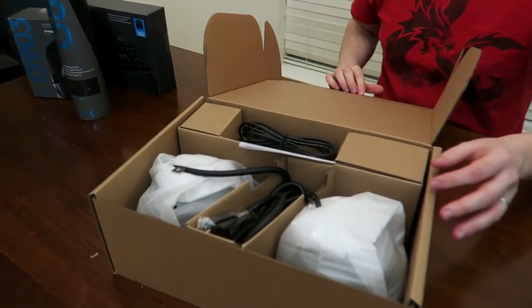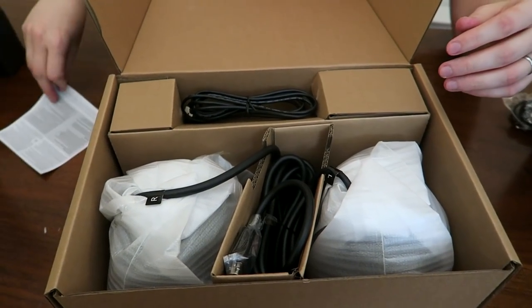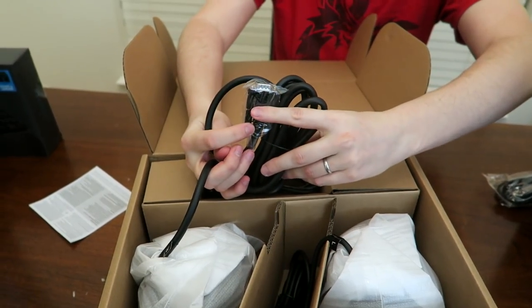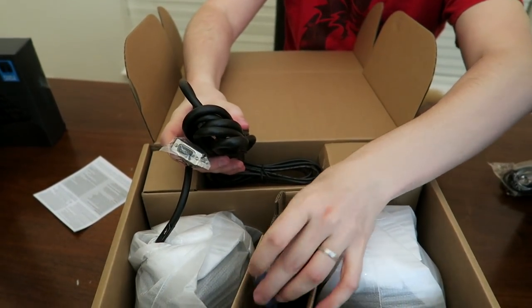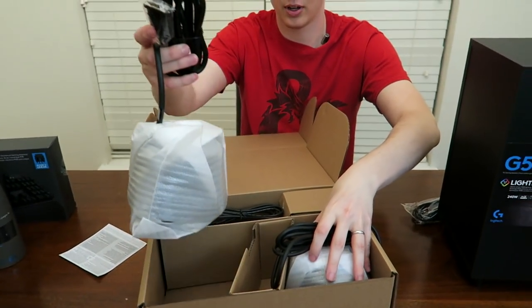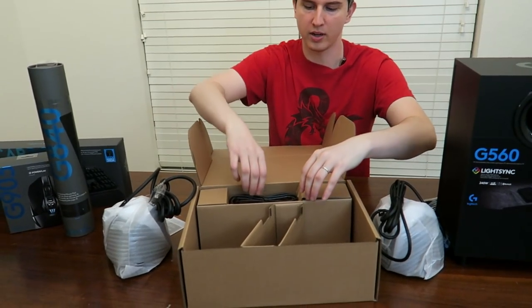He loves cables — they're delicious to him. These are most of the cables, and I believe these are the two RGB speakers. These are going to be the cables you use to hook them up to the big subwoofer. So I'm going to get them out, and out of this box we're going to open up the next layer right here.